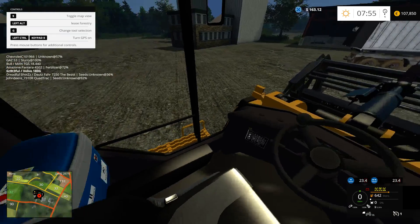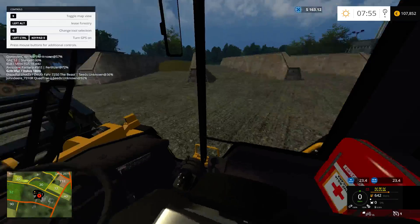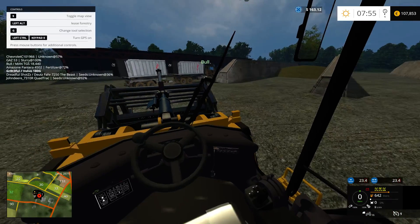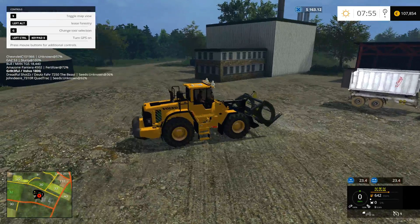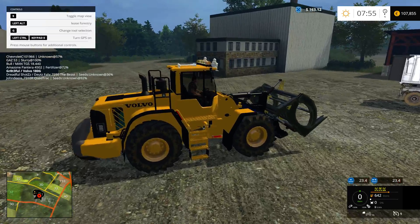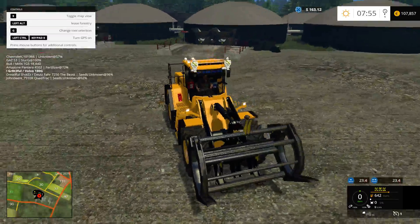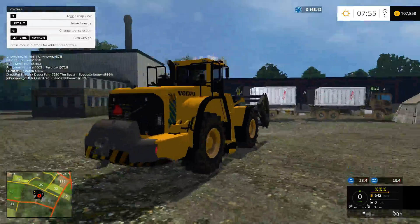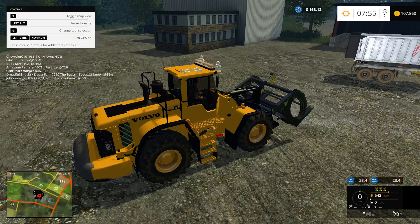Let's look at the inside for a second. Not the best on the inside — none of the gauges work or anything like that. But on the outside, once you start it up, it has some very nice light features. I do like the light bar across the top, and it also has flashing warning lights in the back. The horn is very nice.